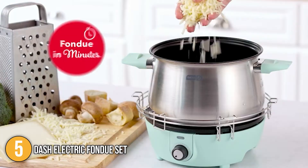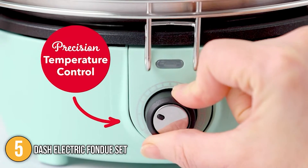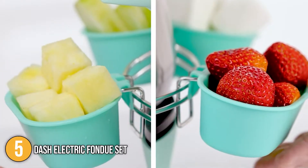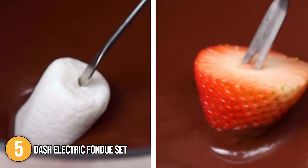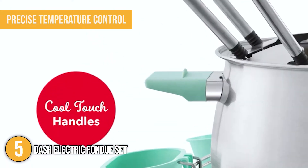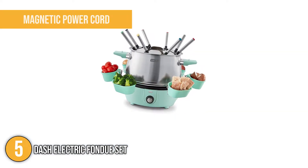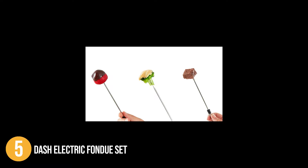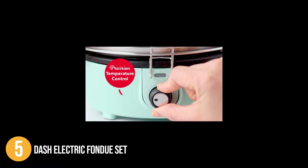It has a 1,000-watt heater built in to offer the ideal heating temperature. The heating source also has an adjustable temperature knob that allows you to cook cheese, chocolate, oil, and other foods at varying temperatures. This fondue set can quickly heat a variety of fondue ingredients with precise temperature control. It also has a magnetic power cord that is not extremely tight to avoid moving the pot when plugging in.